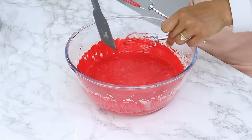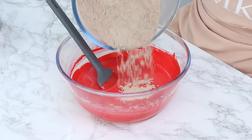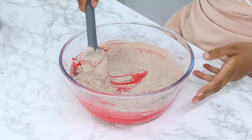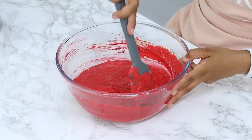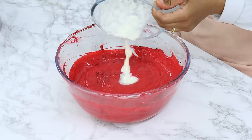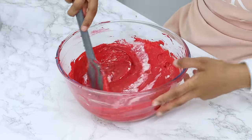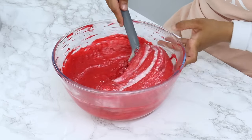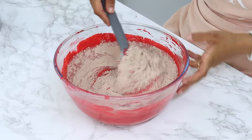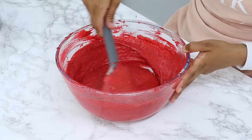Get all of that batter off of your attachments, because the rest of the mixing we're going to be doing by hand. To finish off the batter, add in half of your pre-mixed dry ingredients to your wet mixture, and gently fold that in until just combined. Then add in 158 grams or three quarters of a cup of room temperature buttermilk, fold until just combined, then add in the remaining dry ingredients and fold again. Don't over-mix — only mix until you can't see any streaks of flour and the batter is uniform.